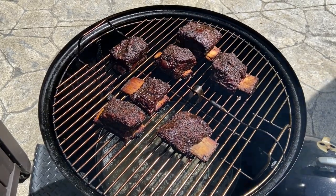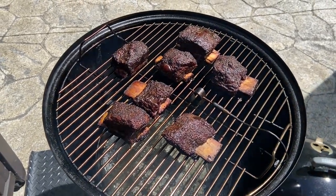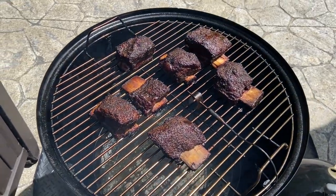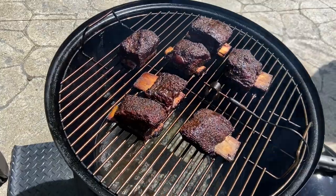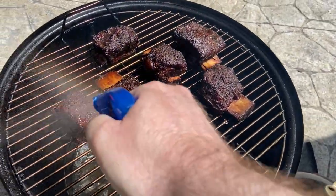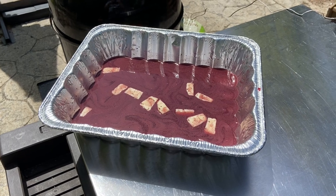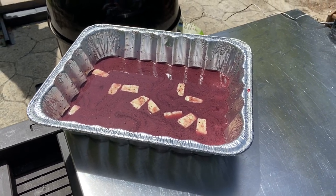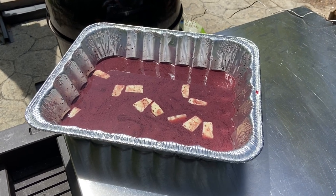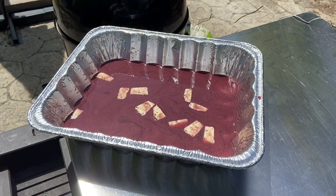About another half an hour has passed. I just took the temperature of the meat and it's about 155 degrees. Once it hits about 165, that's when we're going to put it in the braise. For now, we're just going to give it another spritz. I also just prepped the braising liquid, which is basically some red wine, beef broth, butter, and more salt and pepper — and I'll end up dumping in the leftovers from the spritz bottle.